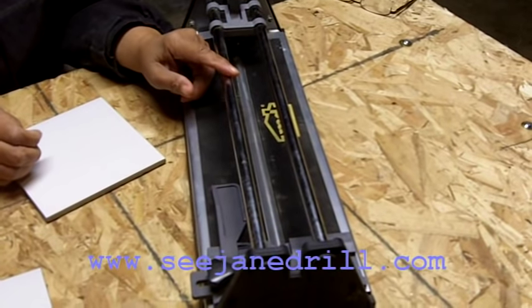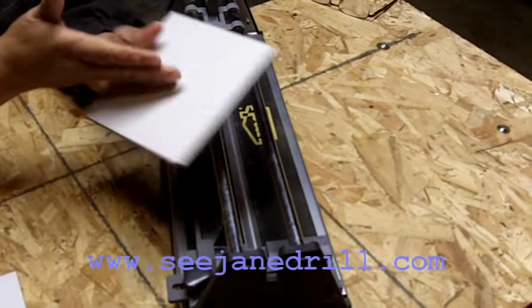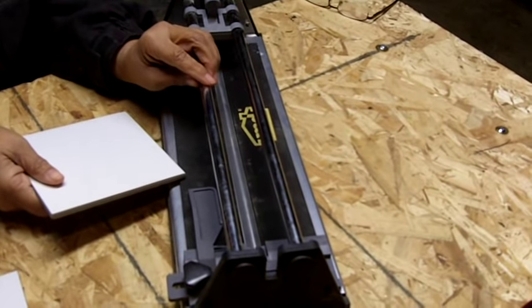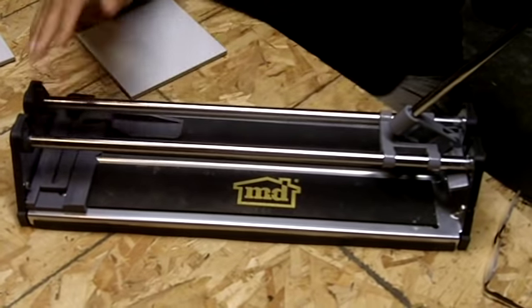The great thing about a manual tile cutter is it's very convenient for cutting straight lines. It's also inexpensive when you compare it to the cost of a wet saw. Now I want to show you the different components on a tile cutter.